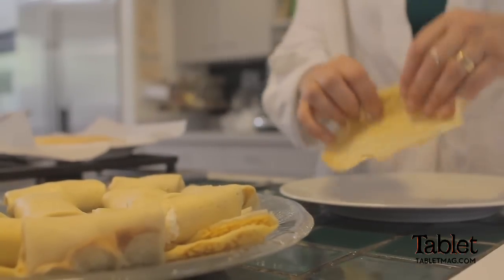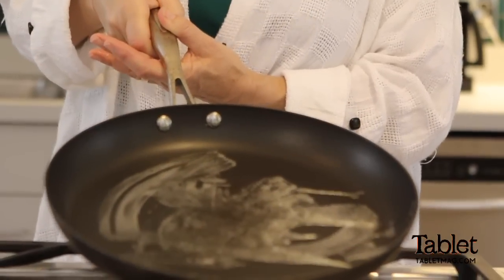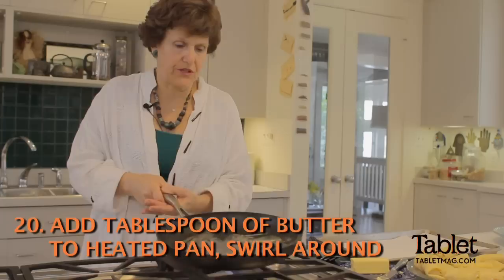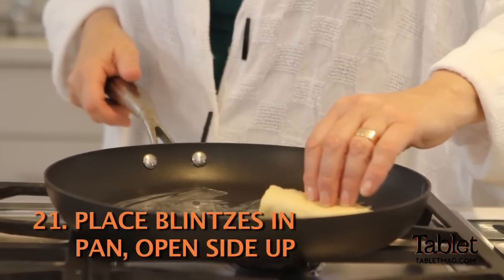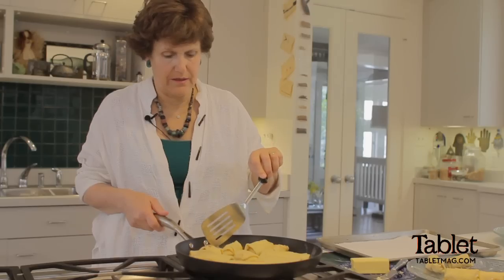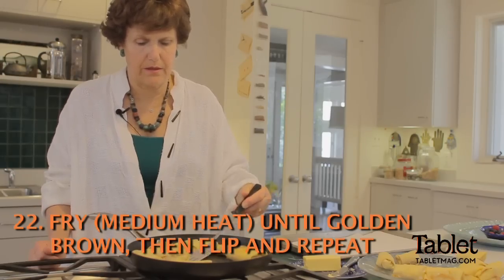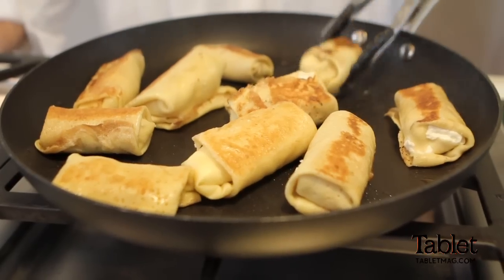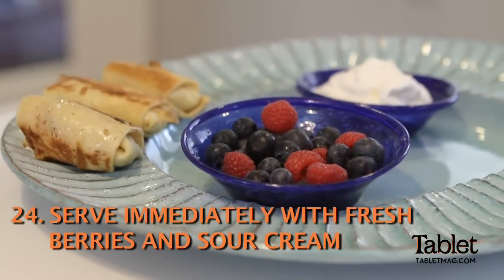The last step — and again, this is a very easy step — is frying the blintzes, and then eating them. I use a nonstick frying pan. Heat it up and put a tiny bit of butter in it, swirl it around. Put the blintzes in open side up; it doesn't matter how many you put in. You can hear them sizzling. Don't put them on high heat — wait a few minutes. Then put them on a paper-towel-lined cookie sheet. I always try to serve my dishes on pretty platters.